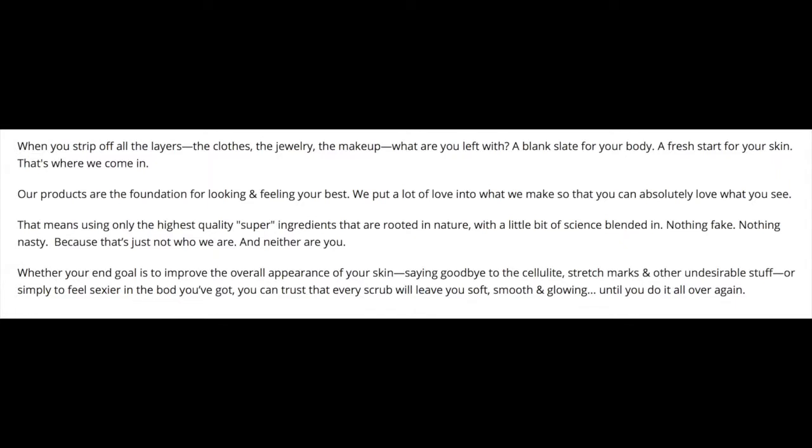I want to tell you a little bit about Body Blends and their products. I'm reading off their website, which I'll link in the description below. Under their About Us page it states: 'When you strip off all the layers — the clothes, the jewelry, and the makeup — what are you left with? A blank slate for your body, a fresh start for your skin. Our products are the foundation for looking and feeling your best, using only the highest quality super ingredients rooted in nature with a little bit of science blended in — nothing fake, nothing nasty.'